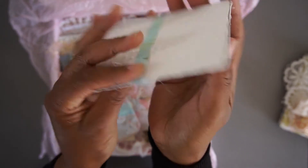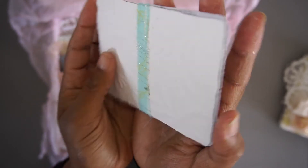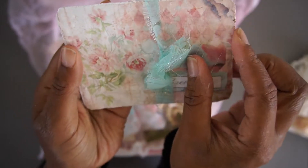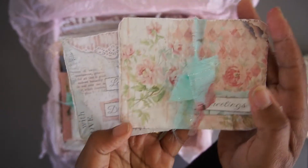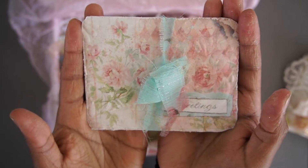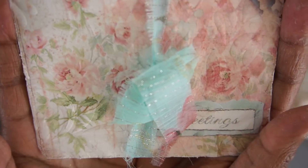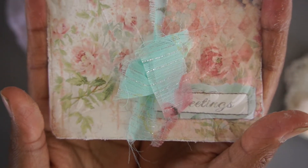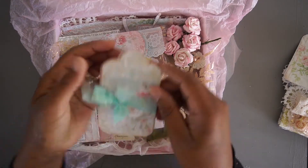Then two journaling cards. These are embossed — they have a beautiful pattern on the back and I distressed all the edges. You will get two of these in a package. These are wonderful for you to journal on, and it also has a beautiful embossed finish. I just love it.